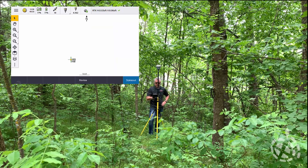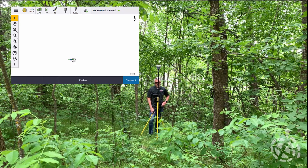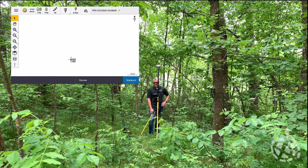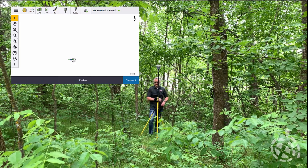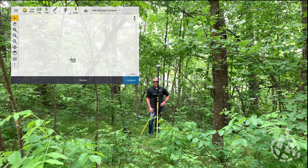There you can see we're at three hundredths by six hundredths. The longer you stay in, the more steady that value becomes with this new ProPoint RTK engine. It's pretty incredible. Let's go ahead and head down and find another scenario to try.